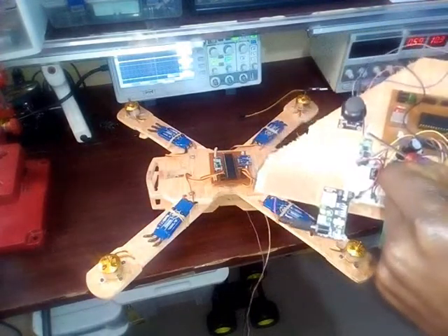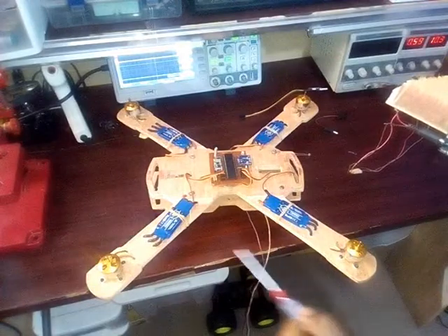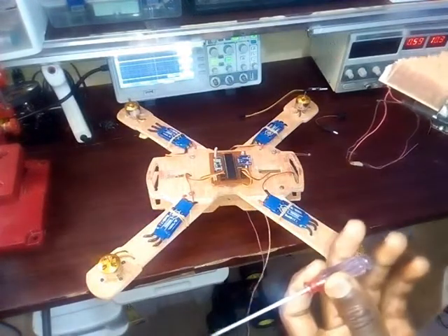This is my HC12 radio module — this is it over here. And this is my frame; I made my frame myself with my CNC machine.